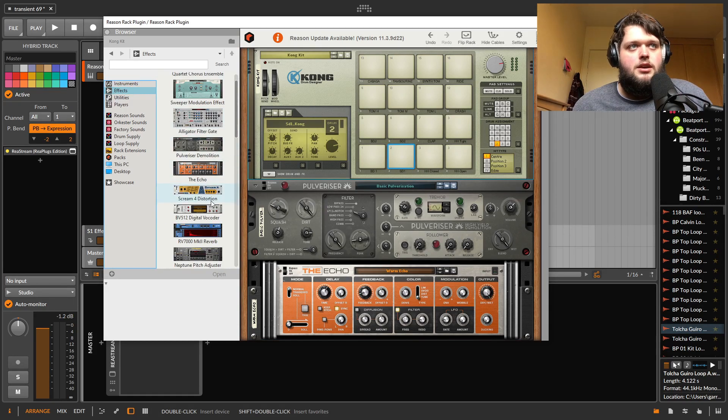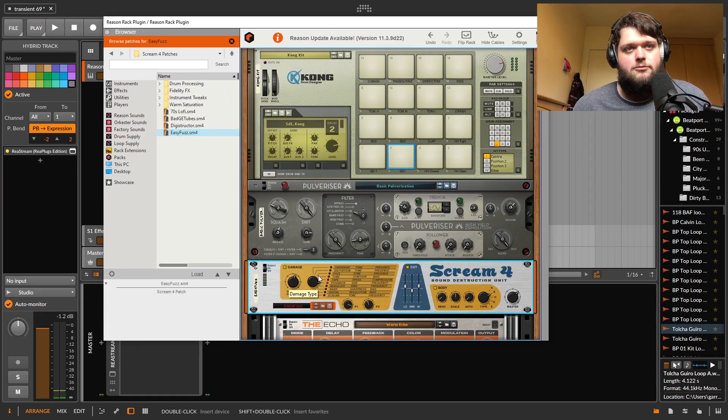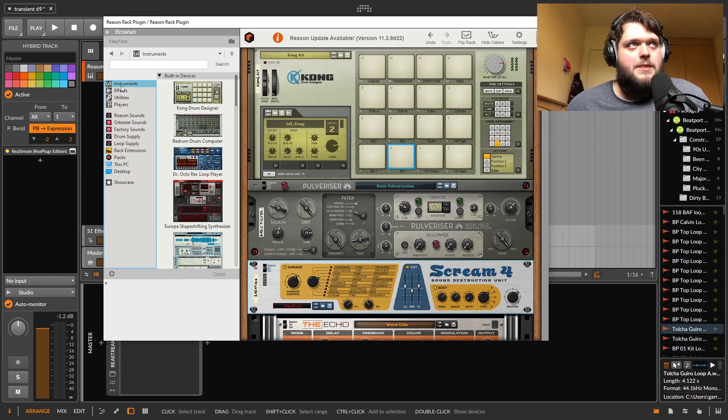Then we've got Scream for distortion — this is really cool. You've got a bunch of different drive modes, and what the parameters do changes based on what you've selected — some have compression built in, some let you select a frequency you're pushing to the distortion. You've also got a cabinet section with different cabinet types and control over where the resonance is in the body and how big they are. It's a generally very good-sounding distortion, particularly good for 303-style baseline sounds.